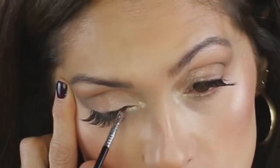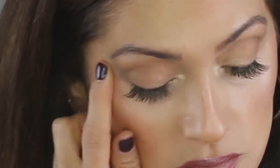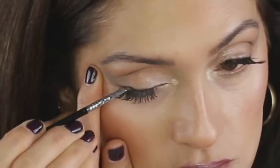Now I'm using a winged liner brush, the Sigma E06, and I'm spraying it with setting spray. I'm dipping it in the darkest eyeshadow color and using this as an eyeliner. I accidentally got some on my lid — just wipe that off and reapply. Good as new.